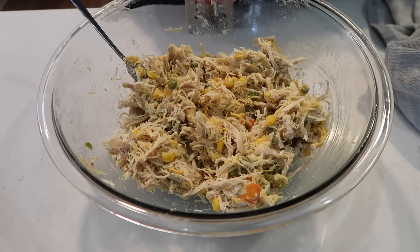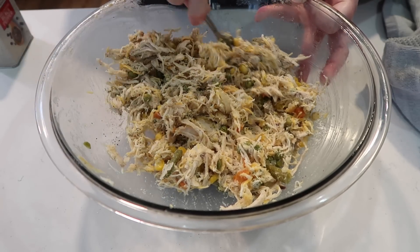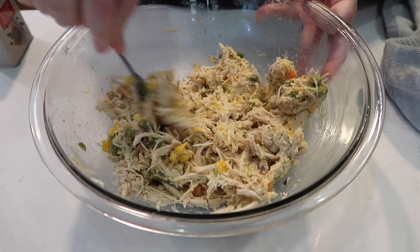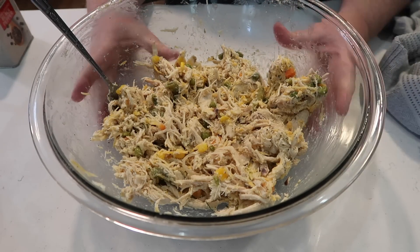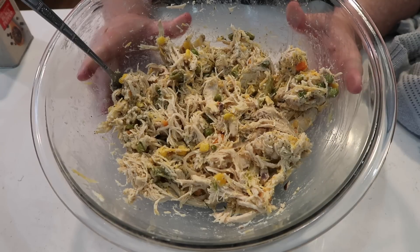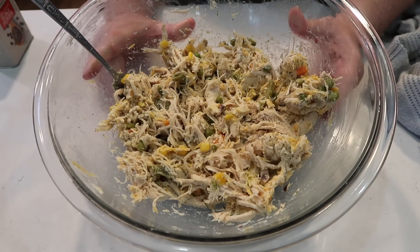I did a little sample of the filling and it tastes amazing — about a cup of mixed vegetables and a cup of shredded Colby Jack cheese. It tastes seasoned just right. This is almost like a little chicken pot pie puff, really. Now I'm going to get my crescents and start filling them, closing them up, and making these little bundles or pockets filled with this goodness.